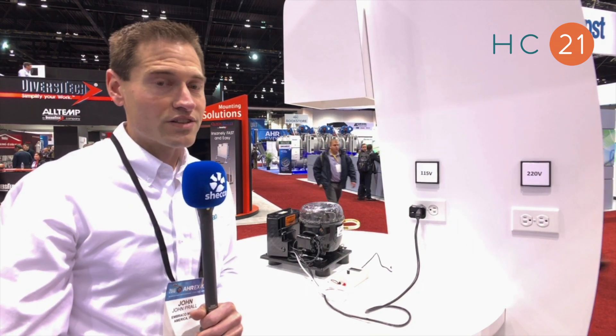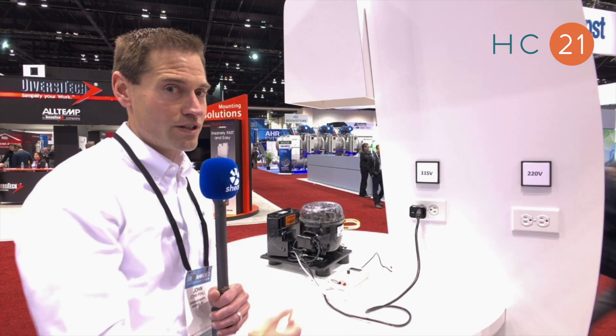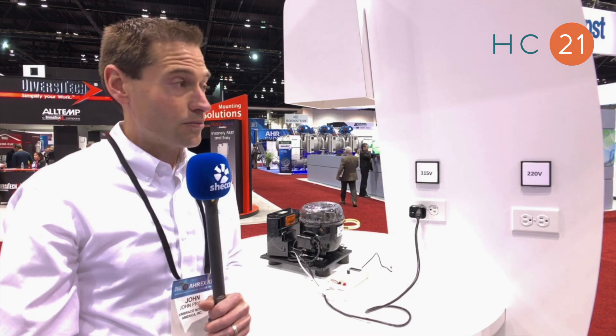And all of this is with a highly efficient R290 natural refrigerant, and this product is available today.